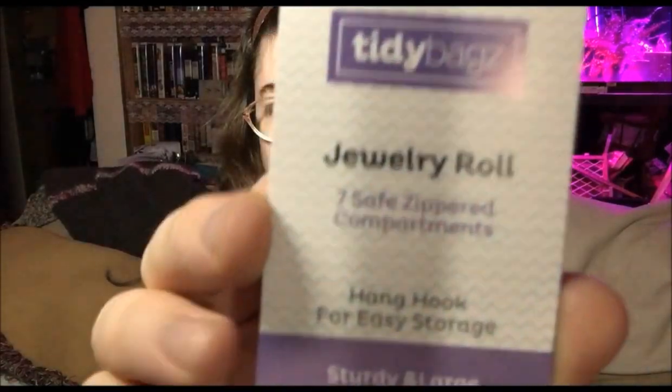Hello, this is Sherri Ann Richardson from ExperimentalHomesteader.com. I want to talk to you today about the Tidy Bags Jewelry Roll, right there. This is available on Amazon.com. I did receive this item for free or at a reduced price in exchange for my honest review. All opinions are my own.